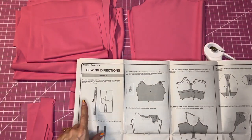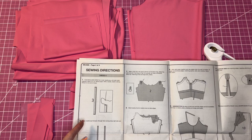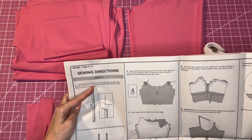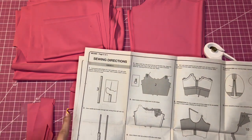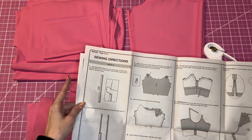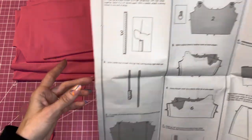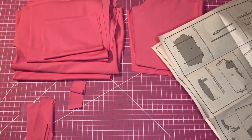First we're going to start by sewing the shoulder straps. You're going to sew with a one-fourth inch seam allowance — normally with Big 4 patterns it's five-eighths inch, so just make sure you use one-fourth inch here. Then we'll turn them out.